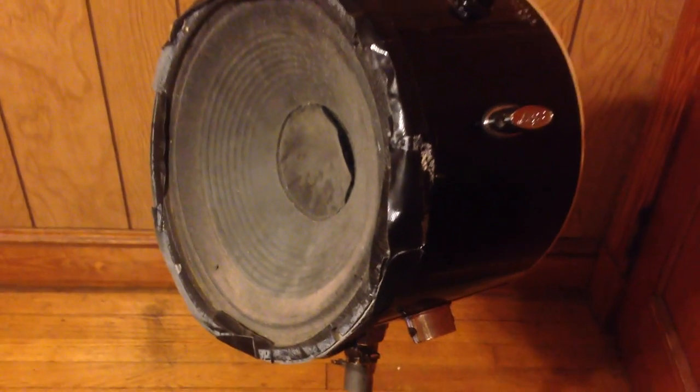This is a guitar amplifier that's been built into a drum shell. It's mounted to a cymbal stand, so it can actually be rotated around.